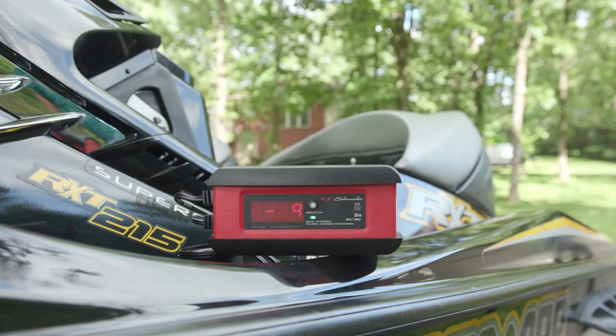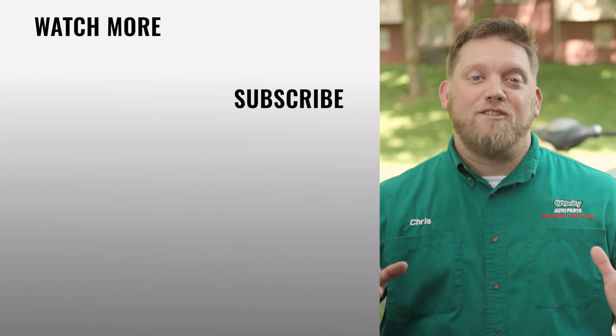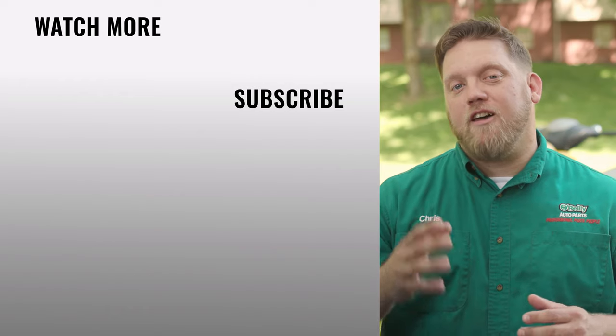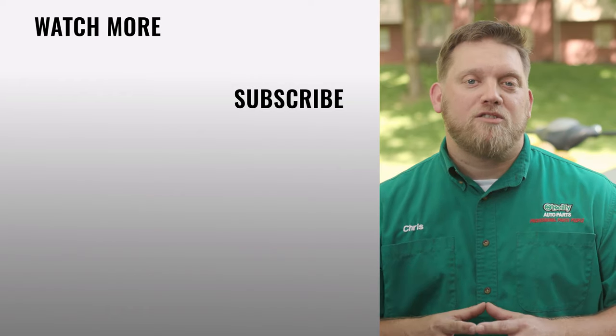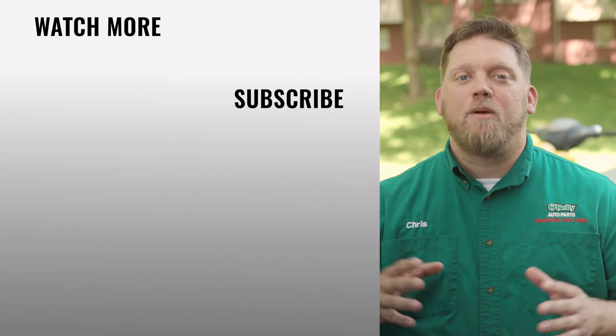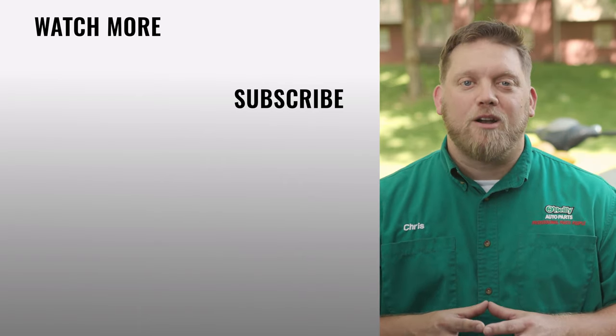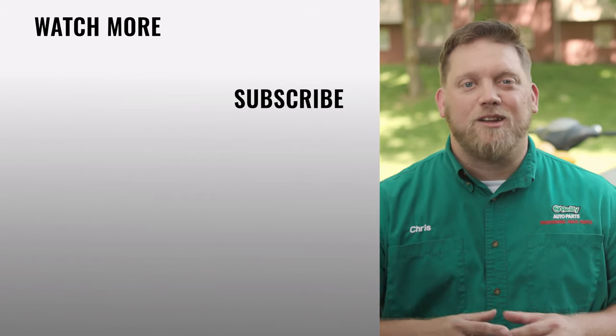Since your Jet Ski is likely to go long periods of time without being started, keep a battery maintainer on hand and connected during stretches of inactivity so it's ready to go when you are. And that's it. You'll find everything that you need for this and other jobs at your local O'Reilly Auto store or O'ReillyAuto.com. Our DIY videos are designed to help answer questions we get in our stores every day. If you found this one helpful, subscribe to our channel to get all the latest. We'll see you again soon.